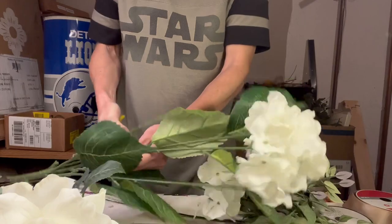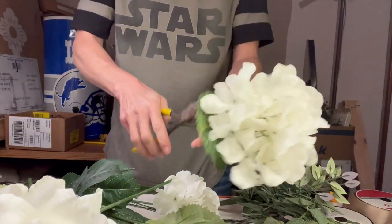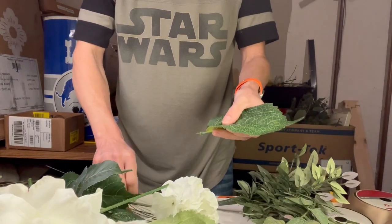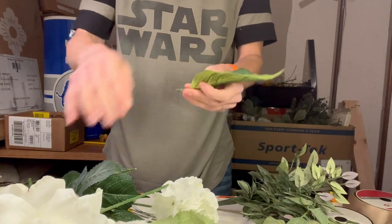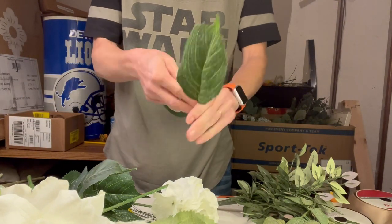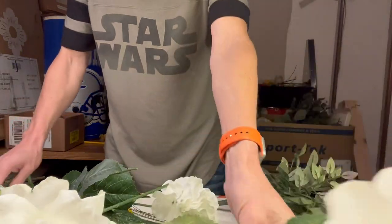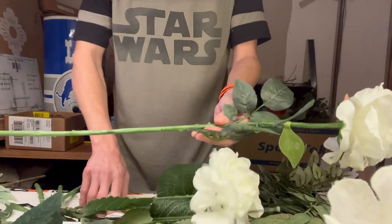As always, I start off with prepping my flowers by separating stems, removing leaves, and removing any tags. I'm going to shorten the stems that are too long and elongate the stems that are too short. And as you see here with this hydrangea leaf, I used a medium gauge wire and I'm covering up the wire with my wax floral tape.